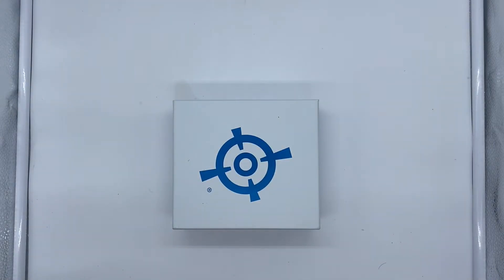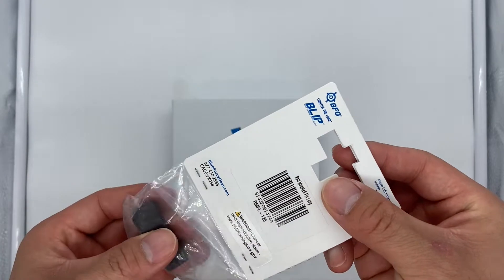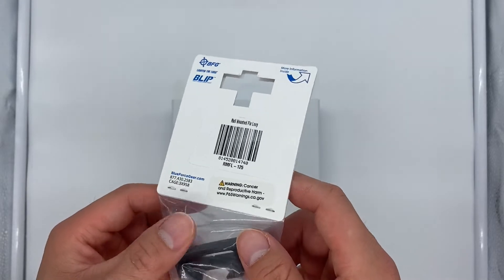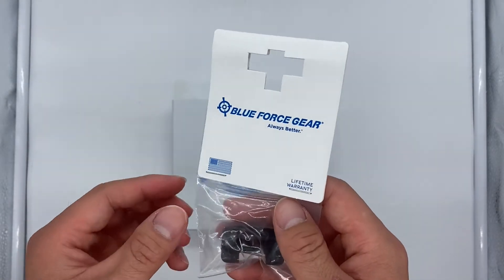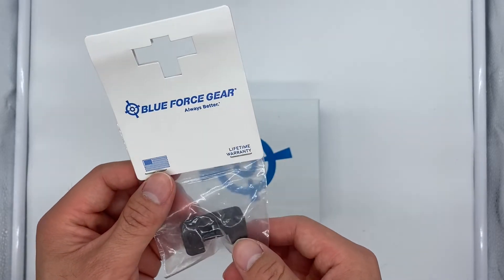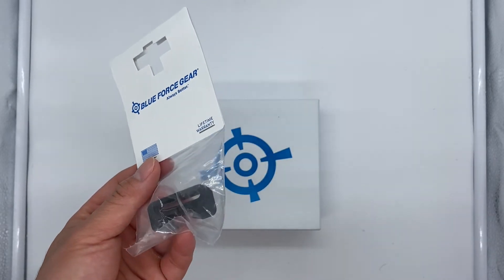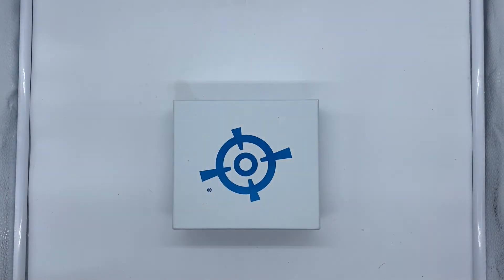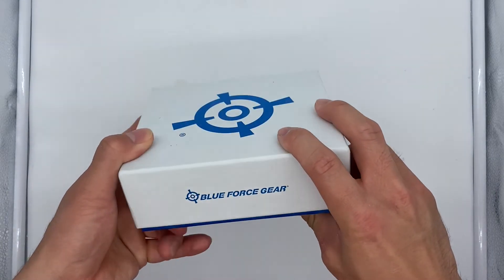On top of the slings I ordered, I also ordered one of these front receivers, which will actually be mounted on your rail. The reason I got this is because I'm putting this on my MR556, and I ordered a padded sling for that one. I want it to be as quiet as possible, so I did not opt for the push swivel slings.